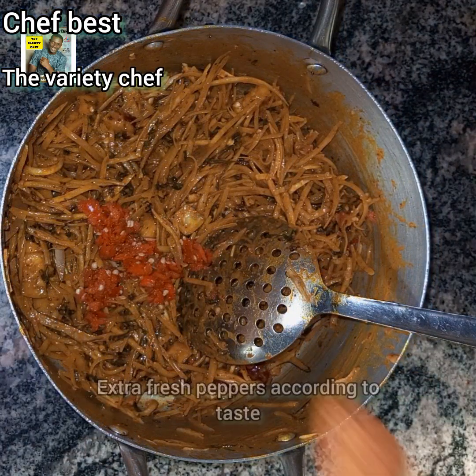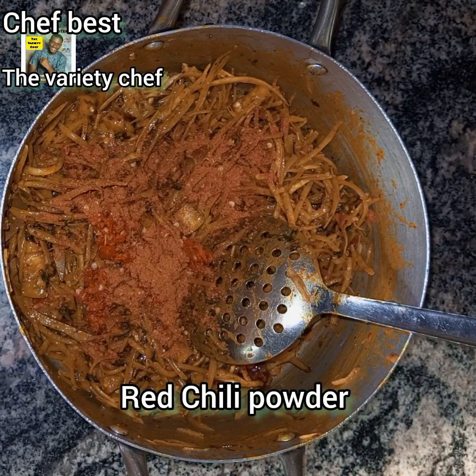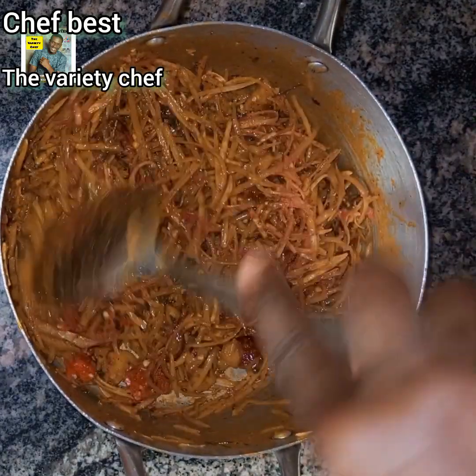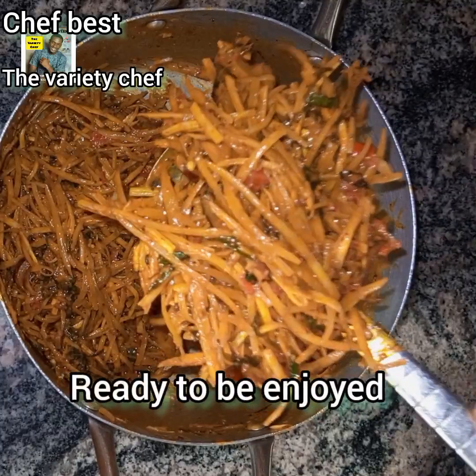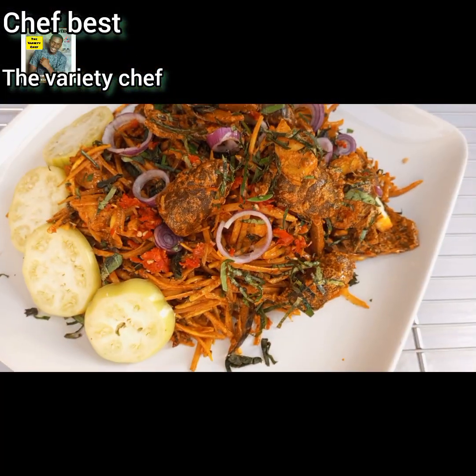Then add more fresh pepper and red chili powder. I always like making this hot and spicy — you need to make it hot and spicy for that perfect taste. Combine everything and your Abacha is ready.